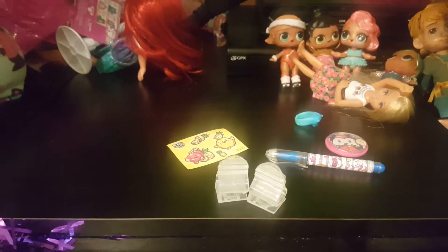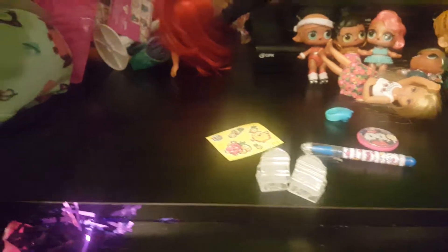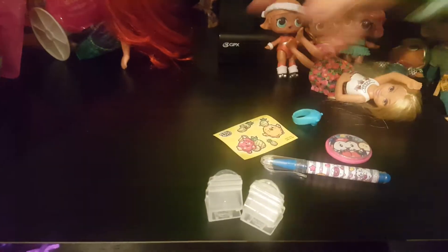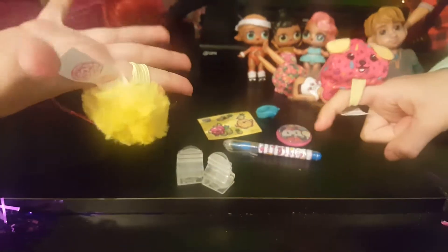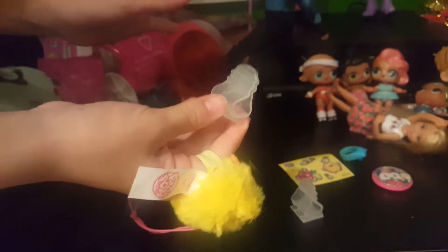Now we go on to the bigger ones. It comes with two Pikmi Pops. Oh, you want to switch? It shows you from here. They smell like this. And it's a ring. Now I know what this is for — so you can put it in here, and then it can hang on from your book bag. It's cute.